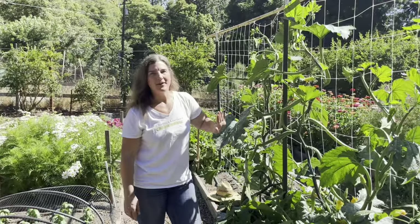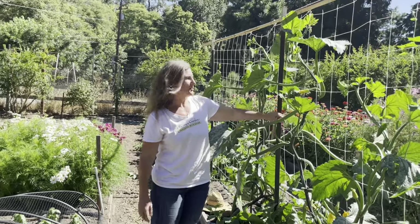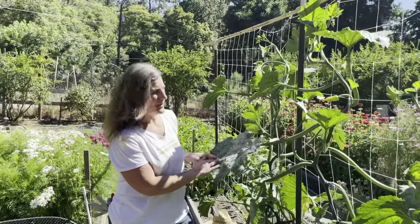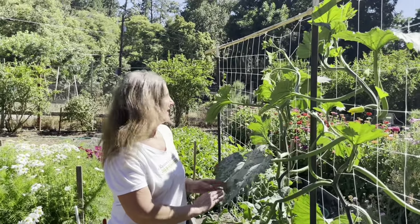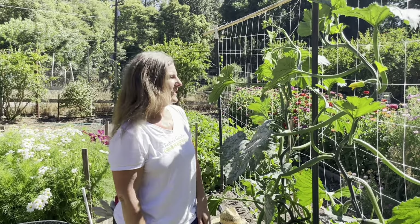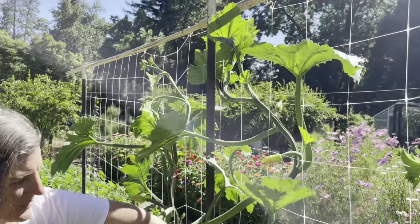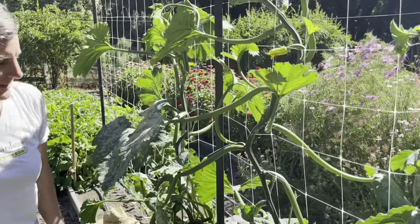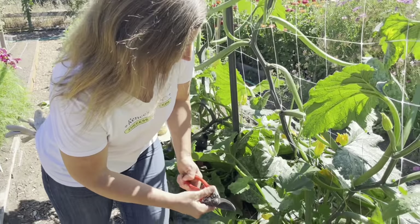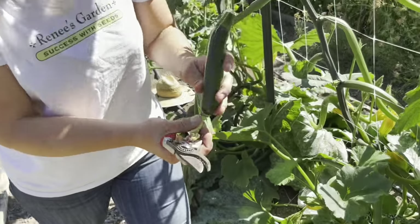Here we are with our organic climbing zucchini — Incredible Escalator — climbing beautifully up our trellis. You can see how magnificent this plant is; it's one of my favorite squash ever. It's nice and flat to the trellis and not taking up too much space. You can see the little fruits coming along the stems, and they're so easy to harvest because you can see it all. I have a good one down here that's pretty ready — just cut them right off.